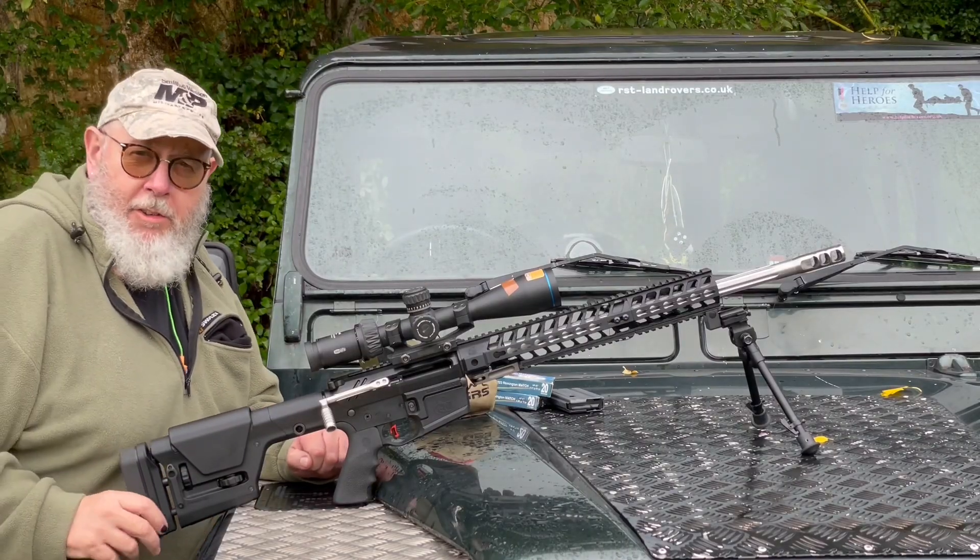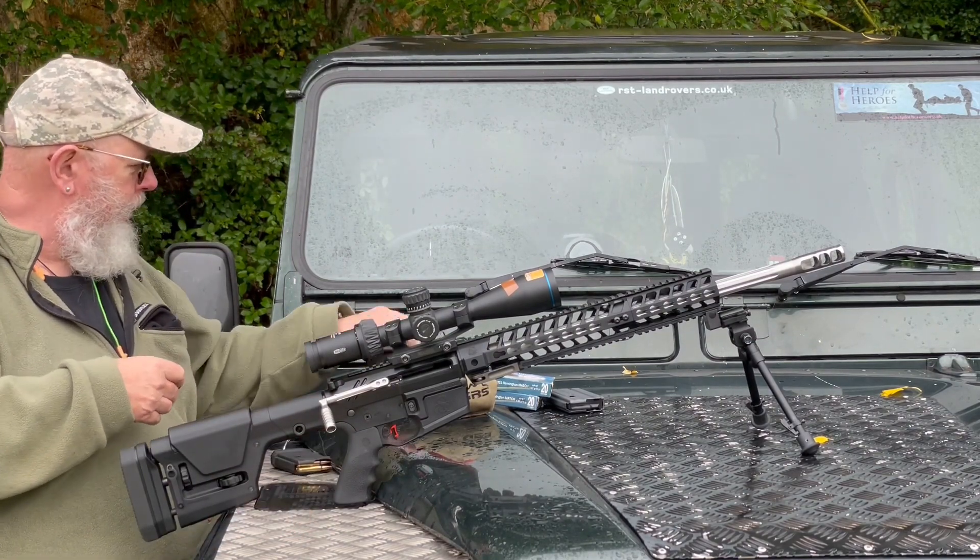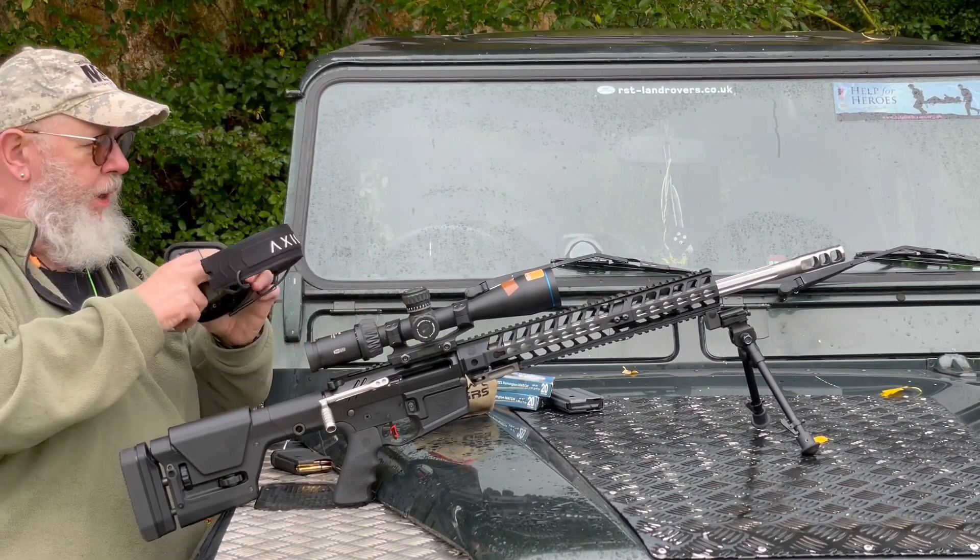Let's see this cycling a few rounds through it. I'm using a 10-round mag, nice and compact as we know.